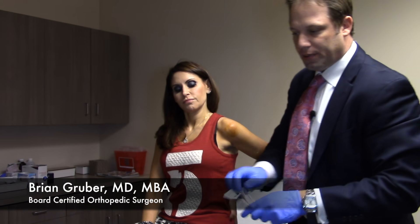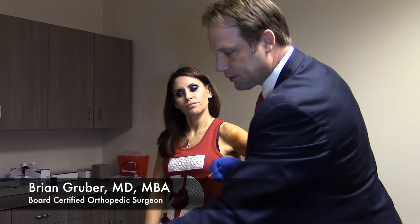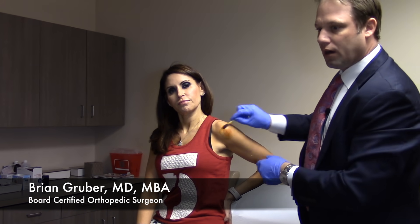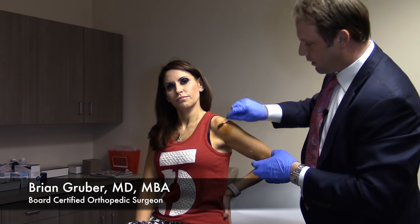For planning out a PRP injection, it's typically about a 30-minute procedure — from the blood draw, to spinning it down, to actually doing the injection — roughly about 30 minutes total.